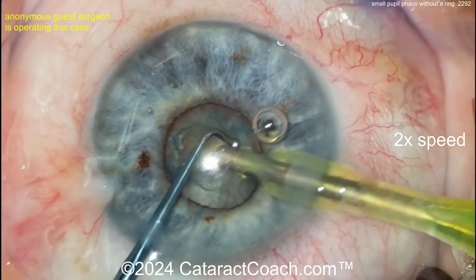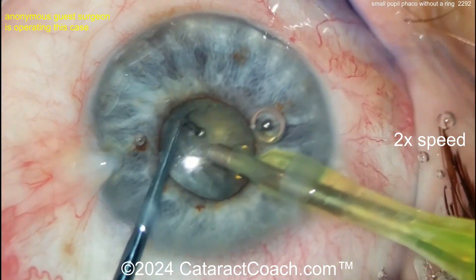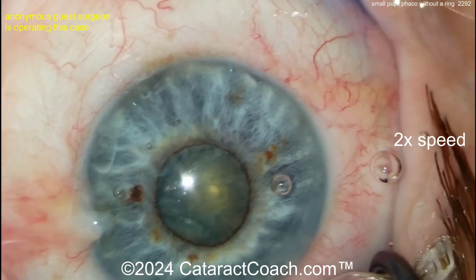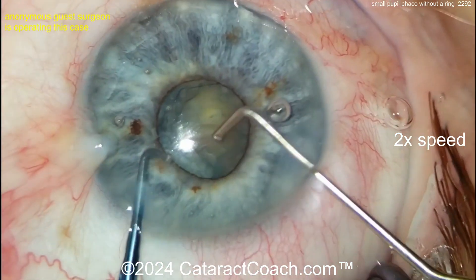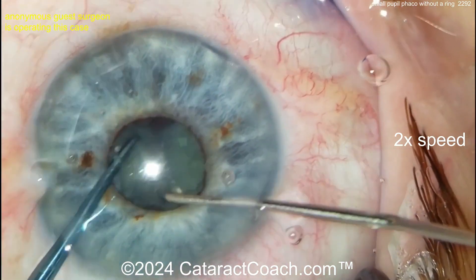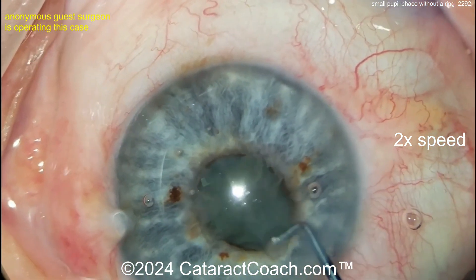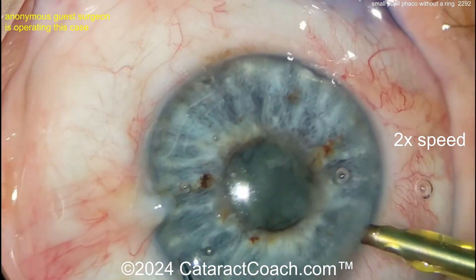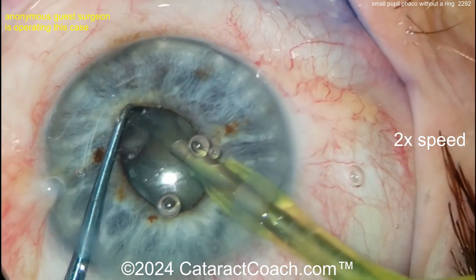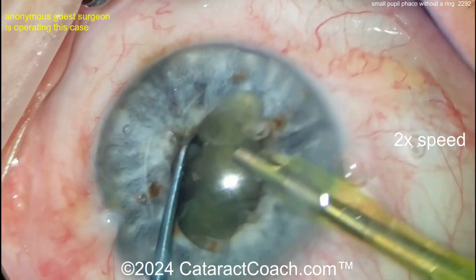I kind of know who this is now — I've seen that technique before on CataractCoach. Blind placement of the chopper — forgive the pun — getting a nice horizontal chop done. More viscoelastic, but the pupil is coming down. If you want, you can just put an iris ring in or iris hooks. Here come the double choppers again — tough to place, but it works. You can bring a piece up, though you're still operating through a small opening. I prefer a big rhexis, partially prolapsiing the nucleus out of the capsular bag, held by the iris, to emulsify the whole thing.